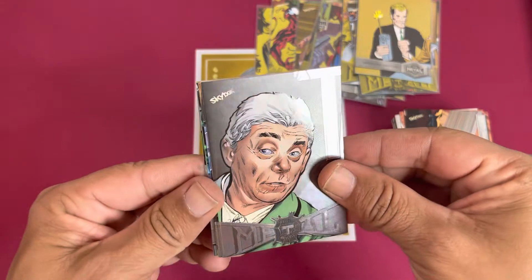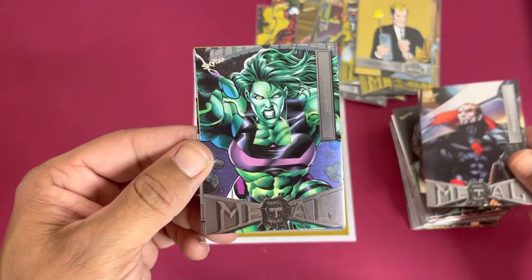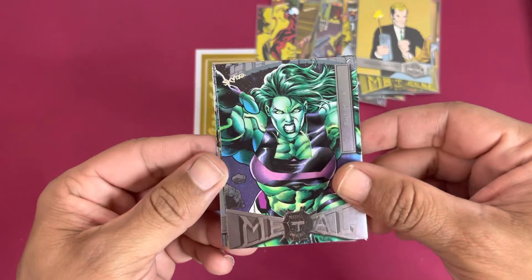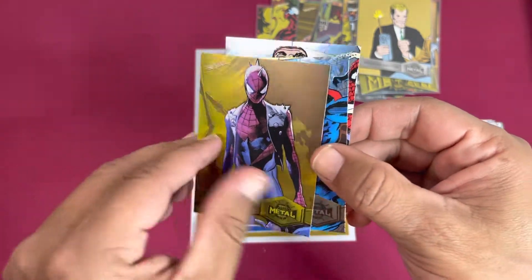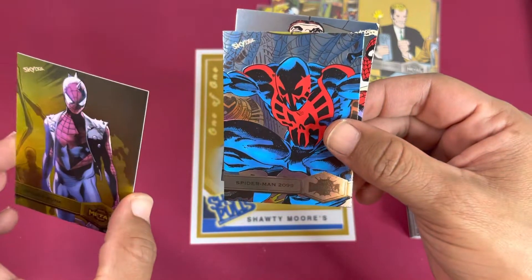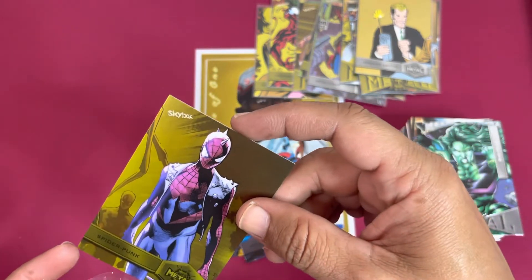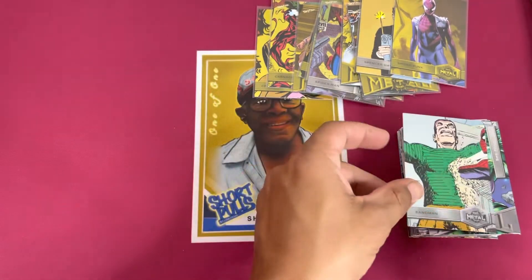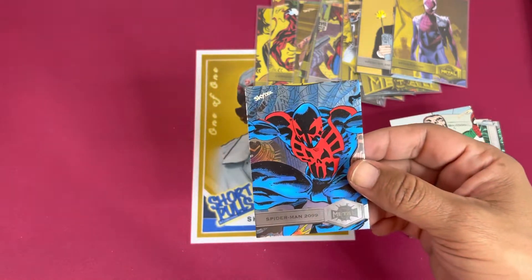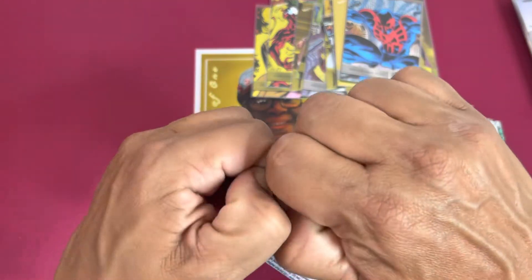Seeing some new stuff here. I like that one — it's a dope looking Mr. Sinister. She-Hulk — haven't really been able to get into that show. Another Spider-Punk — this one is the high number, sweet. And then Spider-Man 2099, that's a high number behind it — yeah, nice. Behind them we got the Sandman. That's nice — the blue just pops, it looks really nice. All right, three more packs, I'm almost there guys!